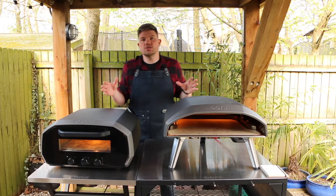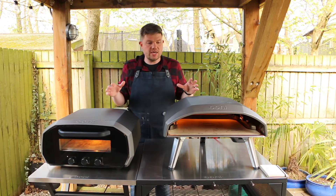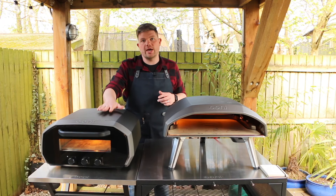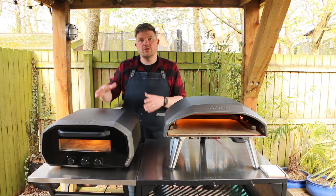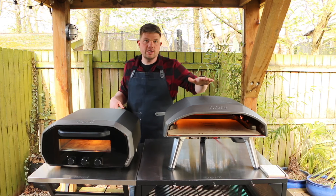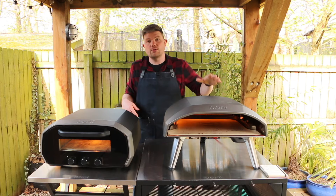Another thing to consider when comparing gas versus electric is the temperature of the outside of the oven. Because electric pizza ovens are designed for indoor use, you can actually put your hand on them and it remains quite cool - they have an airflow system which keeps it safe indoors. The gas oven however gets really hot on the outside.